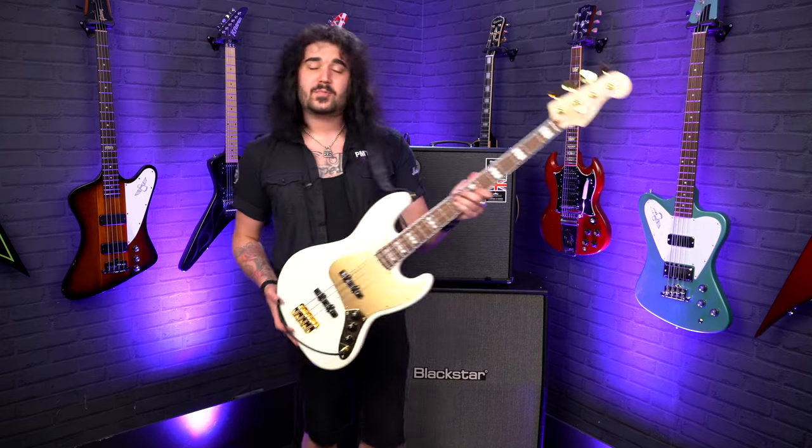Indian laurel fingerboard as well. The fretboard itself is a nine and a half inch radius and there are 20 frets — 20 vintage-feeling frets. They are quite small, but in a lovely way. It's a vintage feeling bass.